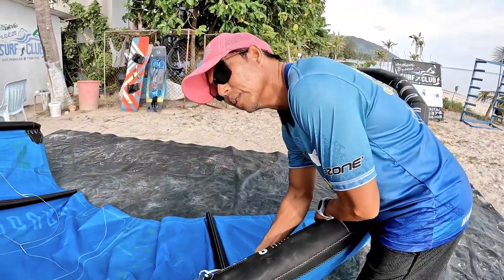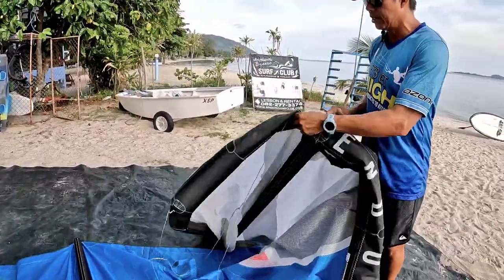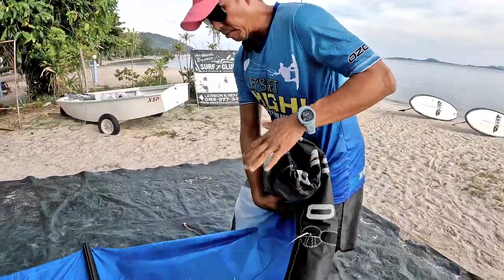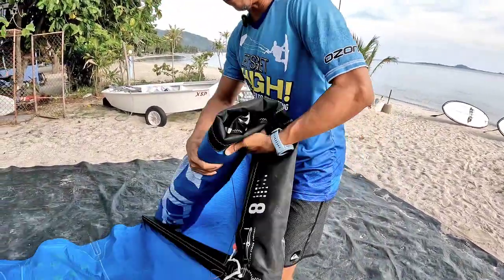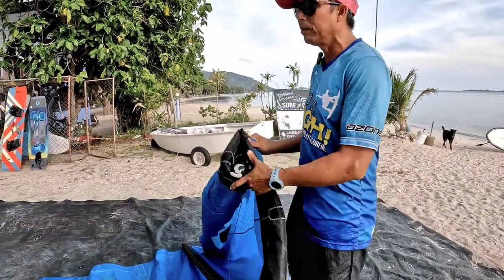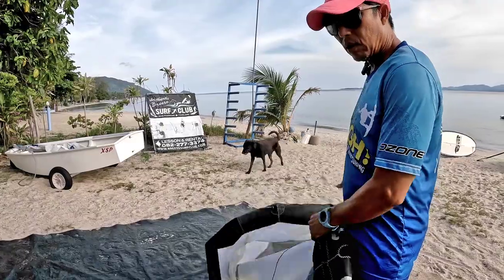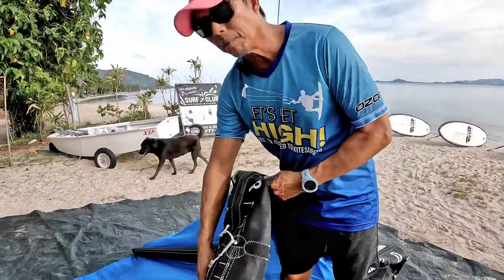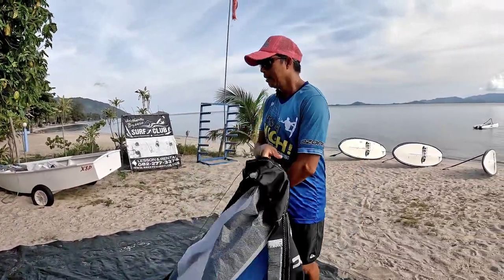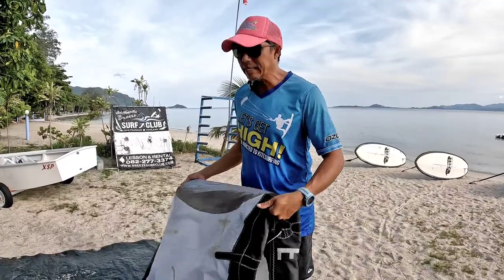The burrito is simple: let the air out of the main leading edge, then fold the kite by the strut and just roll it up like a burrito. This is useful when you have a place to leave it and plan to use it again soon. If you need to pack it in the bag, open the clamper, get all the air out, and make it as small as possible. Some kites have nice big bags, but especially a 17 square meter kite takes a lot of room in the bag.